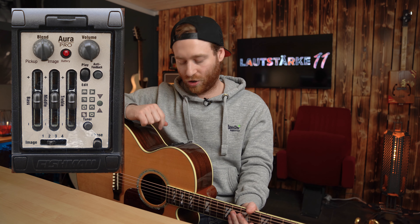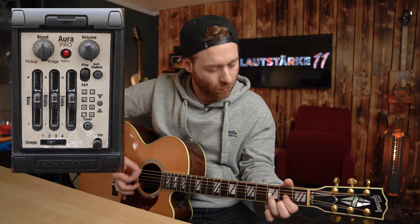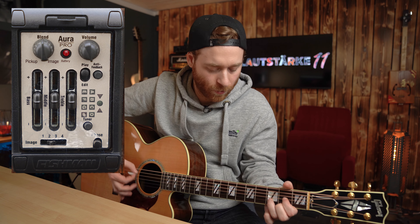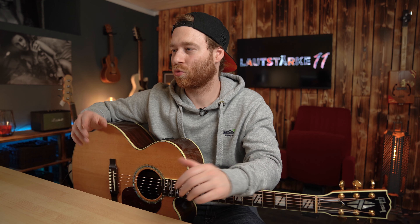Und jetzt kann ich die beiden auch noch mischen, indem ich den Blendregler wieder auf 12-Uhr-Stellung schiebe. Ich habe jetzt die beiden miteinander gemischt und kann so den Equalizer für den Pickup und den Equalizer für den Image-Sound unterschiedlich voneinander anpassen. Ihr könnt euch vorstellen: da hat man natürlich ohne Ende Variationsmöglichkeiten. Du kannst also nicht nur Pickup- und Image-Sound miteinander mischen, sondern auch unterschiedliche Equalizer-Profile auf die Sounds legen.